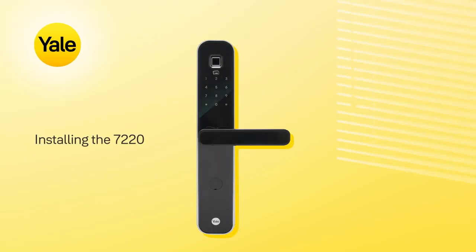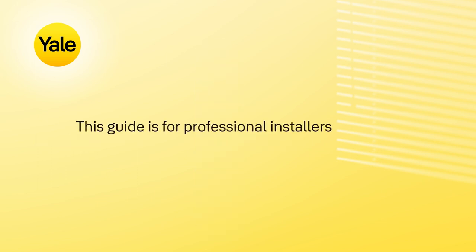In this video, we'll talk you through the installation of the 7220 Digital Door Lock. This guide is for professional installers or advanced DIYers only. So if that's not you, you might want to get a professional in to help.